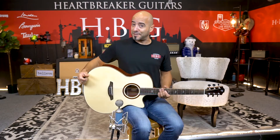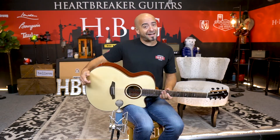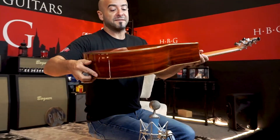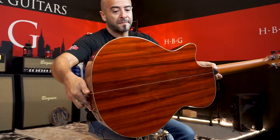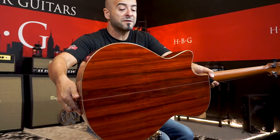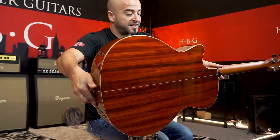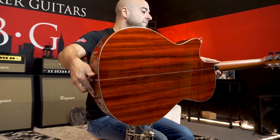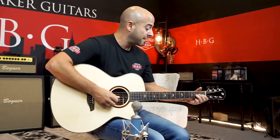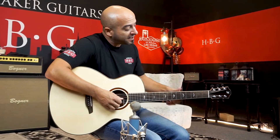This thing has got a Lutz spruce top, and it has got a Padauk back and sides, which is very unique. I've never seen this wood before, but it is gorgeous. It has an awesome red tint to it, and it looks like the entire guitar is bound with flame koa, which I think is way cool. We've got some purfling going down the neck, right along the side of the flame koa here.